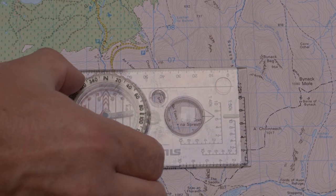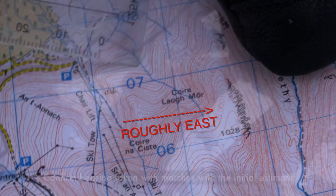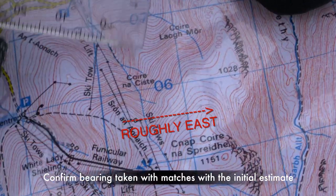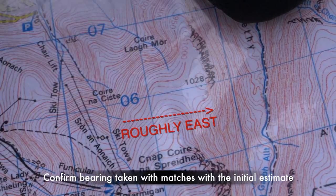In this case, that gives us 86 degrees. If we go back to our guesstimate, which was roughly east, that confirms we have not taken our bearing 180 degrees out.